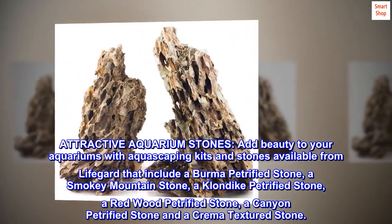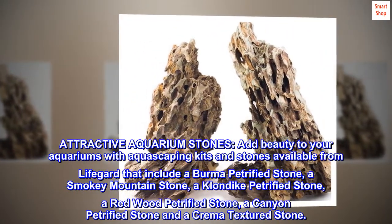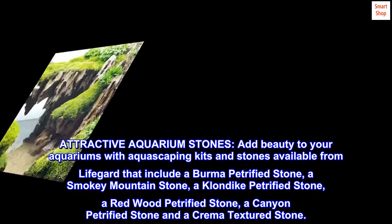Attractive Aquarium Stones — add beauty to your aquariums with aquascaping kits and stones available from LifeGuard that include a Burma Petrified Stone, a Smoky Mountain Stone, a Klondike Petrified Stone, a Redwood Petrified Stone, a Canyon Petrified Stone, and a Cremo Textured Stone.